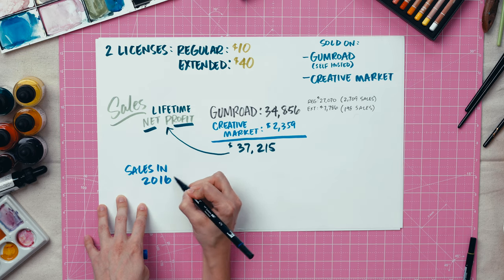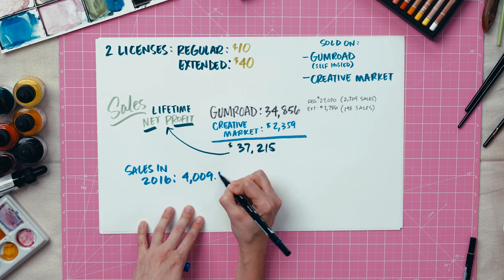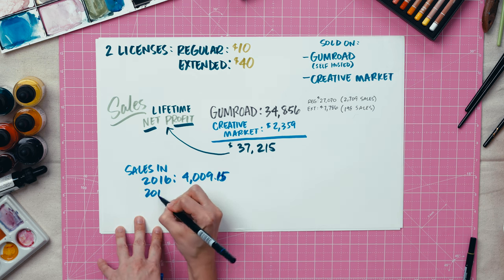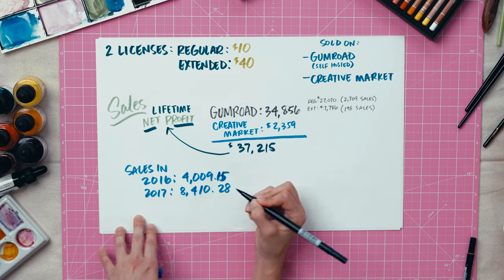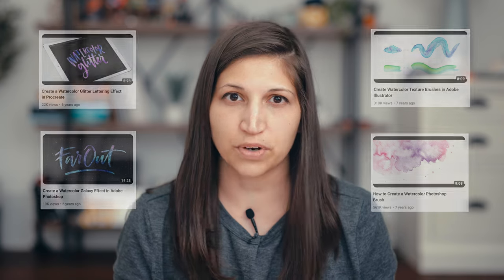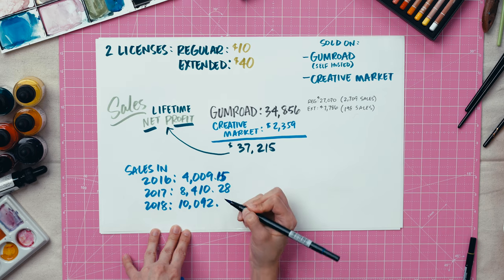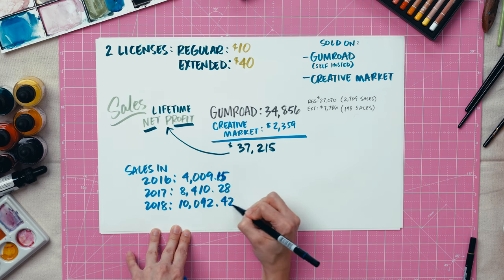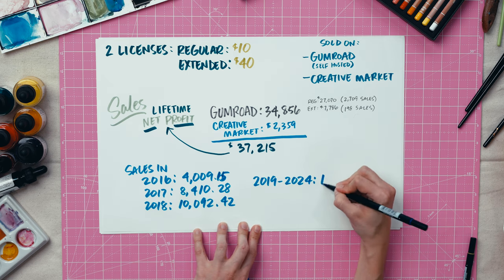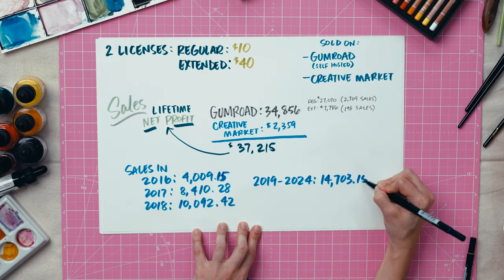In 2016, the year that it was published, I made $4,009 on it. I continued promoting the item in 2017 and it did $8,410 that year. In 2018, a few of my YouTube videos that used the textures had above average views, which led to more sales — I made $10,092 that year on this product alone. And then from 2019 to 2024, I made an additional $14,703 on it.